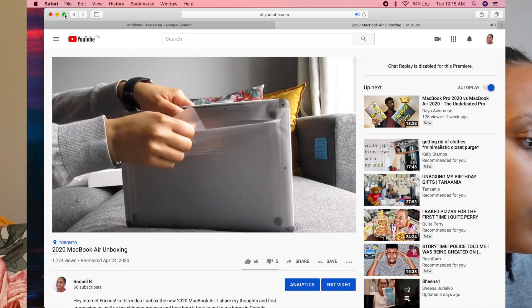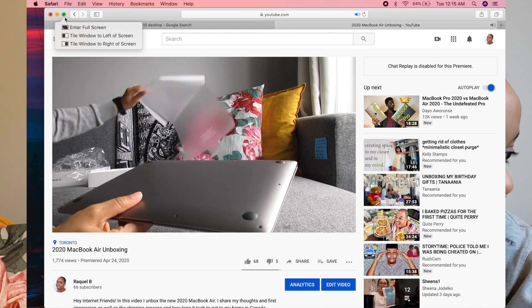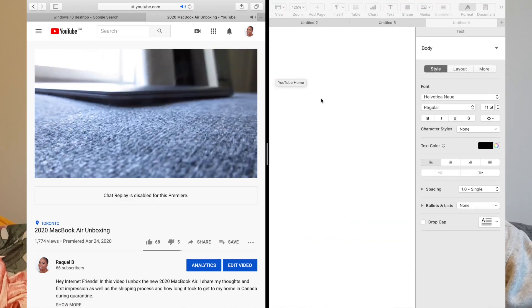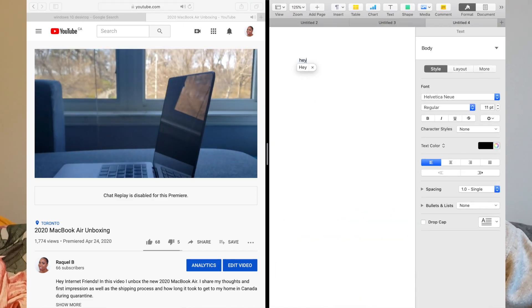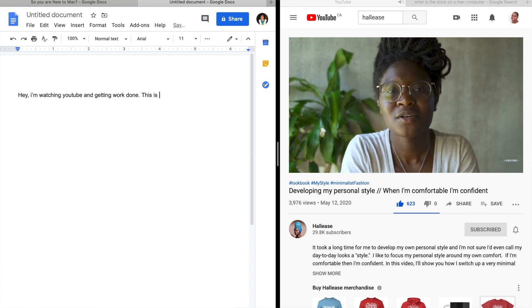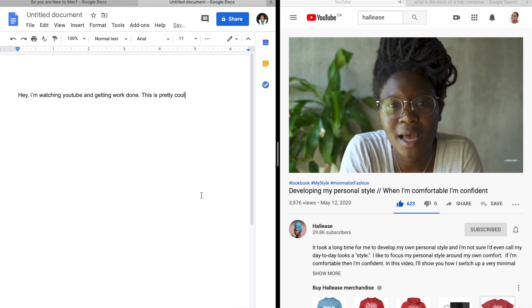Number eleven is split screen. I don't use it very often but it's useful to know. Say you want to type something from one source to another, or you want to watch YouTube while typing an essay or email — this is the best way to do it. At the top of your screen, hover over the green dot and you'll see options: Enter Full Screen, Tile Window to Left of Screen, or Tile Window to Right of Screen. Click to tile to whichever side you'd like and you're in split screen mode.